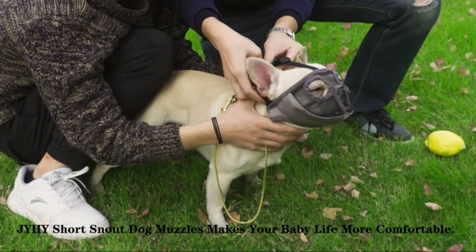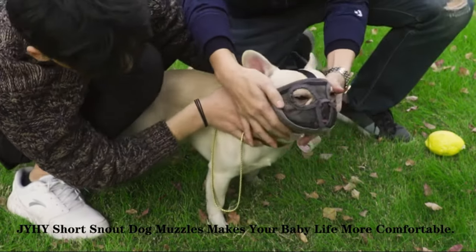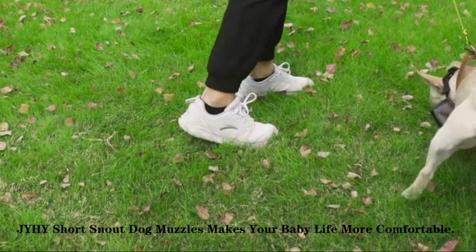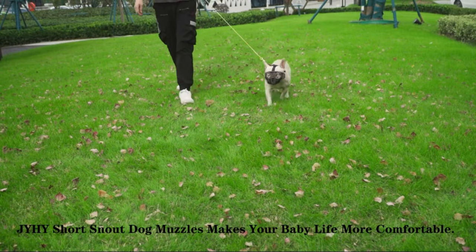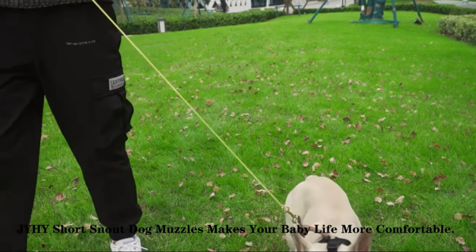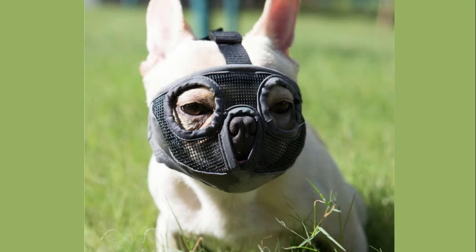Adjustable strap: adjustable nylon strap with a quick release buckle. Skin friendly and easy to clean up. Design: ideal for dogs that are hard to fit, with short snouts. Comfortable breathable mesh cloth with exquisite edge to prevent the mesh from rubbing on eyes and nose.